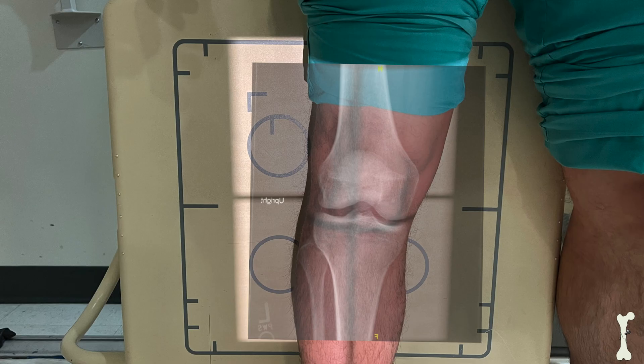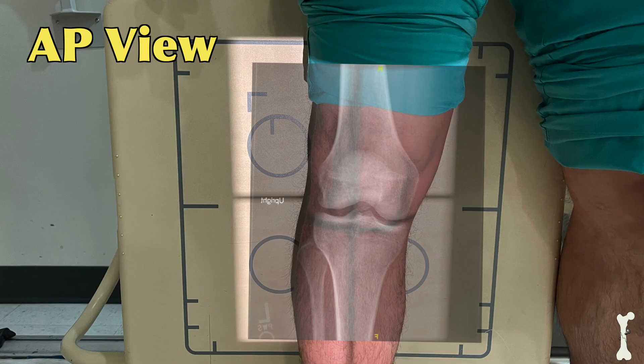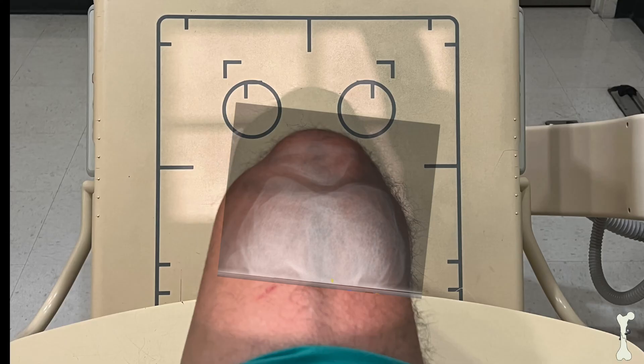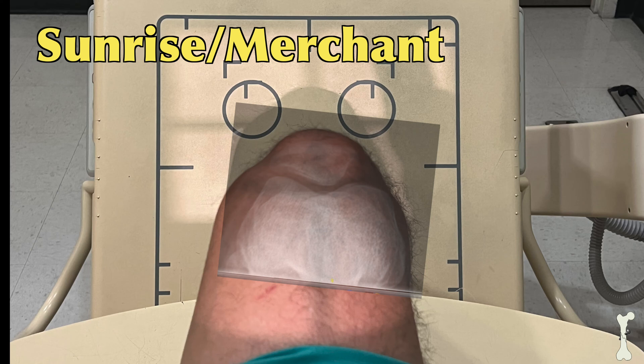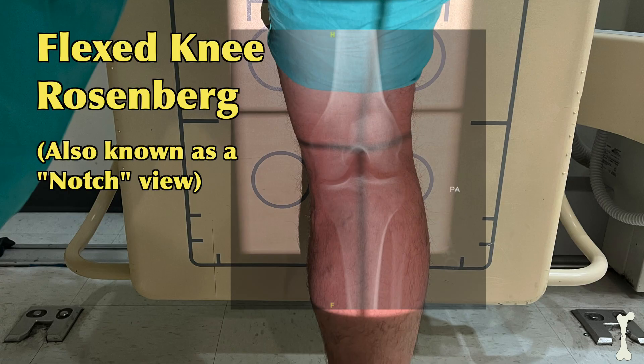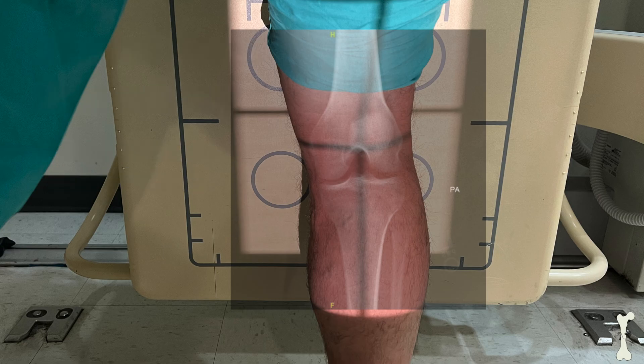There are four main x-rays that we obtain when initially evaluating knee pain. The first x-ray is called the AP view, and it's looking straight at the knee. The second x-ray is called the lateral view, and it looks in from the side. The third x-ray is called a sunrise view, or also called a merchant view, and this looks straight down the patella femoral joint, also called the kneecap joint. And finally, this x-ray is called a flexed knee view, or often called a Rosenberg view, and this takes a look at a different area, especially of the thigh bone and what we call the femoral condyles.